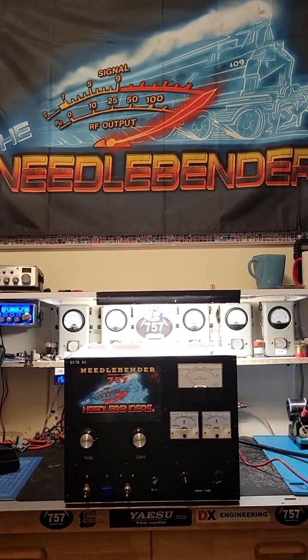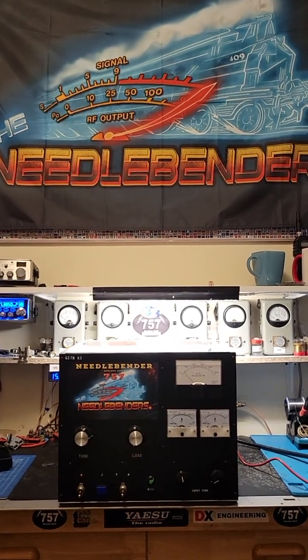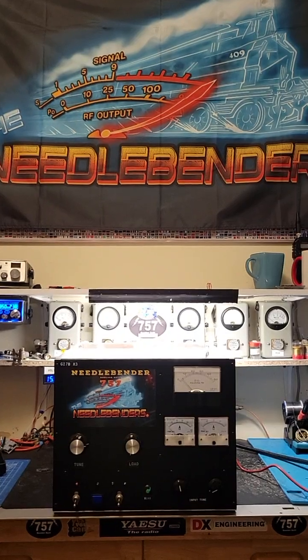Hey, Needlebender 757 here in Boulder, Colorado with another 757 Boulder Built Amplifier video.